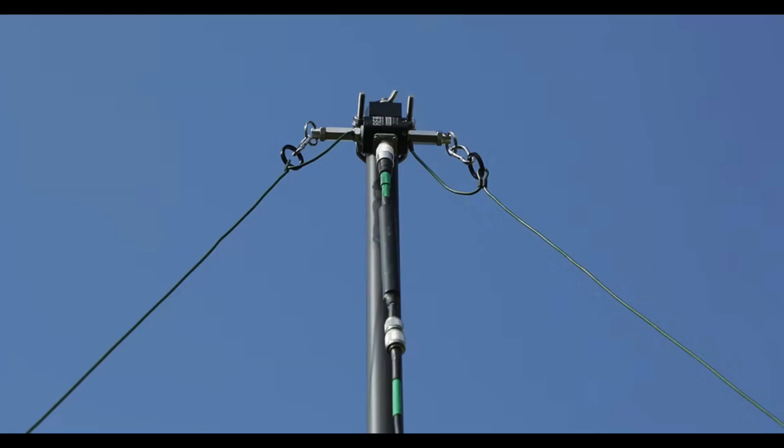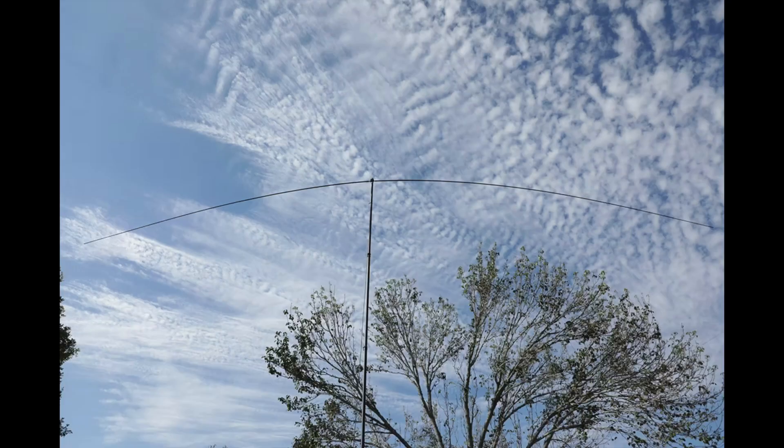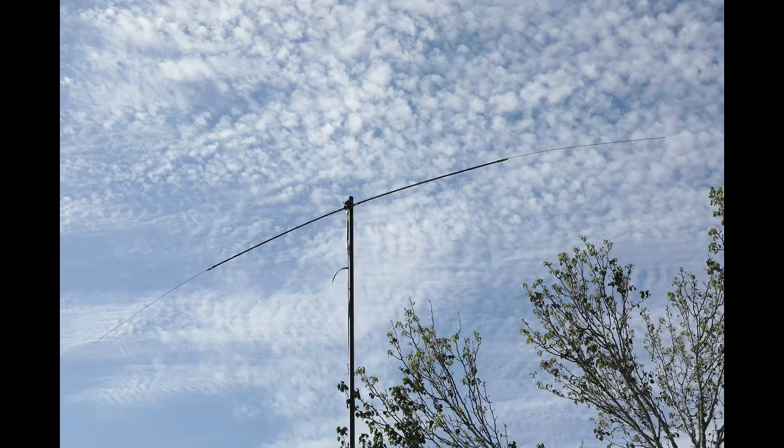Another way to deploy the Scout is as a wire dipole. Just attach the LDK linked dipole kit to the Scout base and either hang the base from a rope using the hoist ring or from a mast using the universal mass mount. Using the Scout base along with two of the Z17 whips will allow you to deploy a rigid dipole — just add the universal mass mount, extend the whips to the band you want to operate, and you're on the air. Another way to deploy the Scout is as a dipole with hamsticks. All you need is two hamsticks made for the same band, along with a Scout base and the universal mass mount.